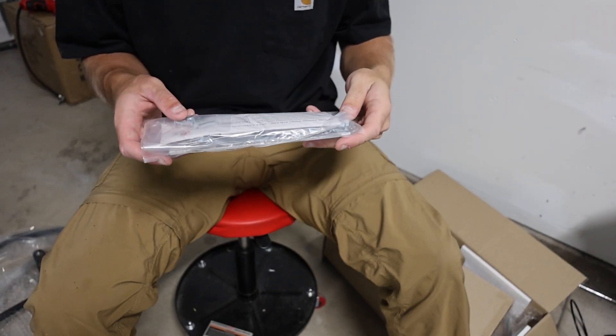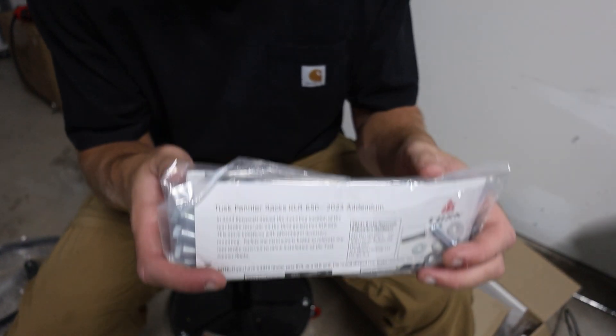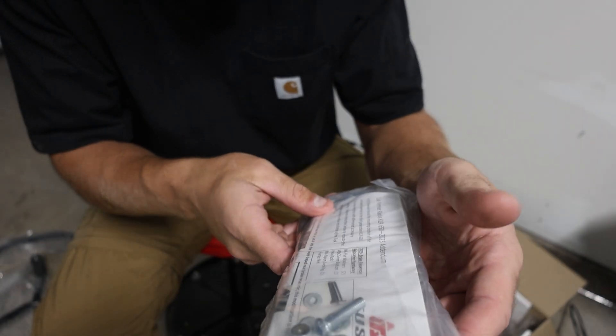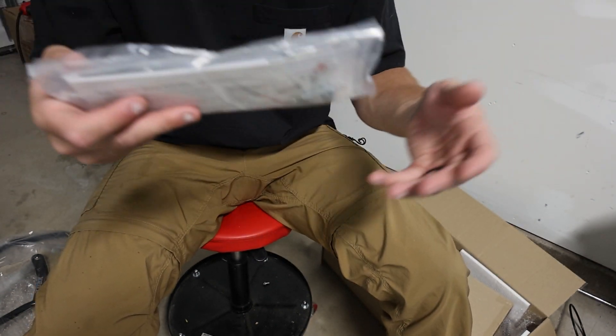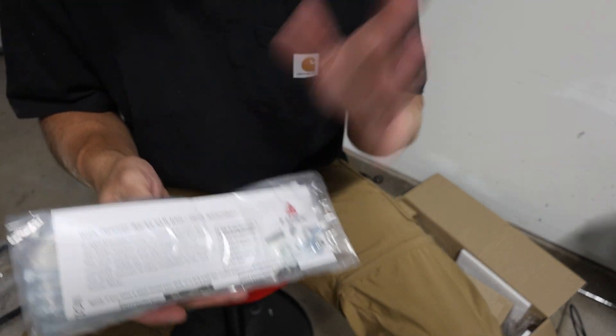One thing I was worried about when I ordered from these companies is that they don't usually come with instructions. Luckily this one does, and as you can see it does say KLR 2023 on there, so this should work for 2023, 2022, 2024, 2025 — really 2022 and up.